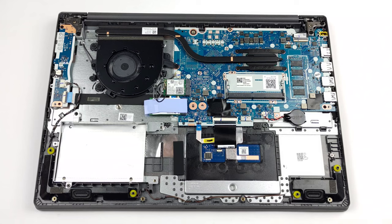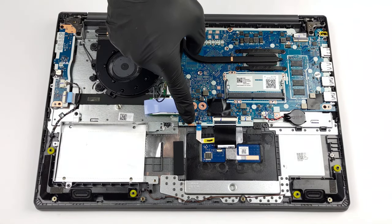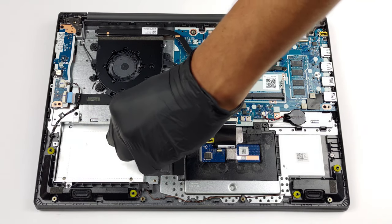Storage-wise, the laptop sports one M.2 PCIe x4 slot. In addition to that, there is a 2.5-inch SATA drive bay. Unfortunately, there are no mounting and connecting accessories inside the box.